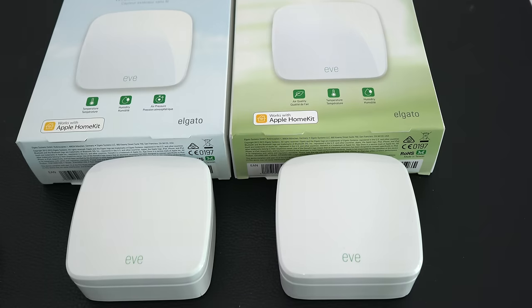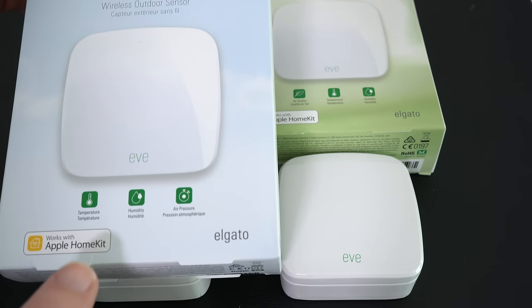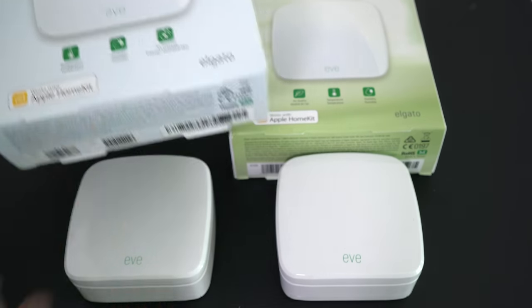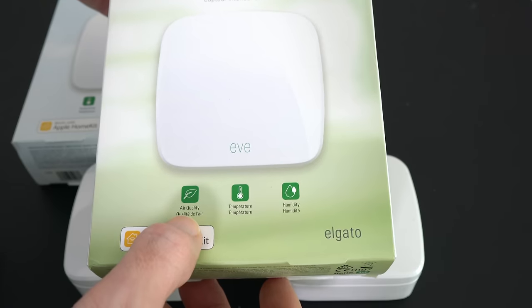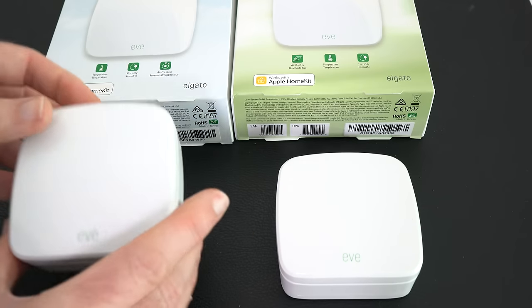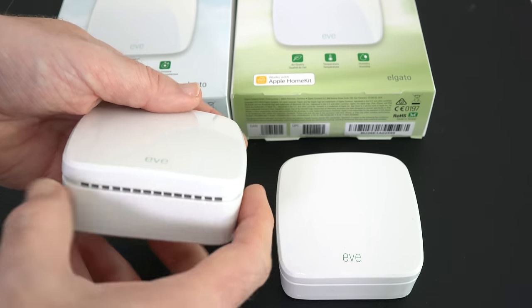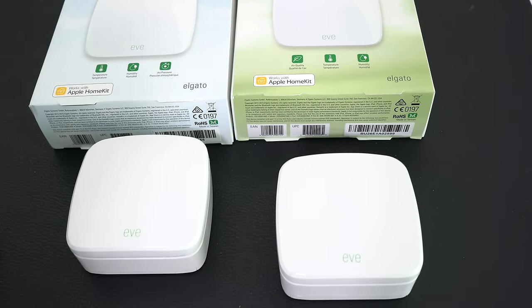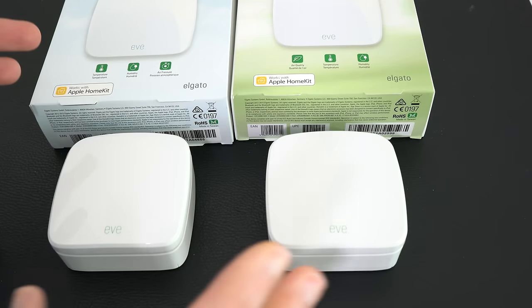The final piece of technology in this mega gadget collection is actually two products from Elgato. The one on the left is the Elgato Eve Weather — for outdoor use — and it monitors temperature, humidity, and air pressure. Both products and the entire Eve range work with Apple HomeKit. The second one is the Elgato Eve Room, for indoor use, measuring air quality, temperature, and humidity. They're very compact units — little white boxes with vents on the side so they can do their monitoring and measuring.